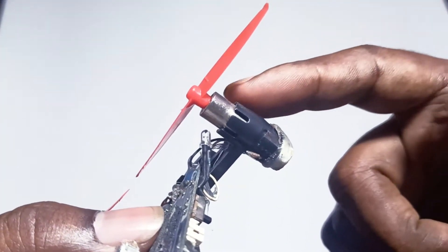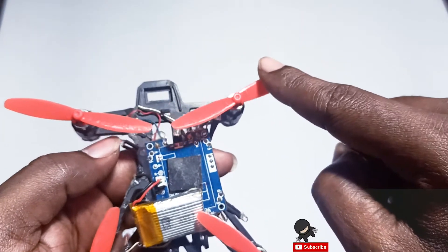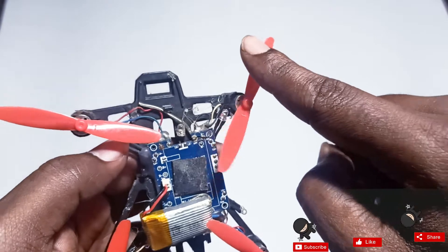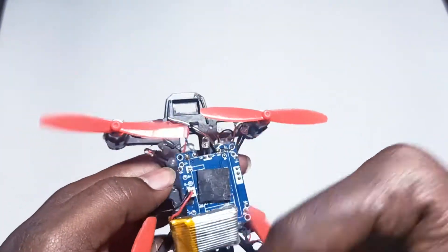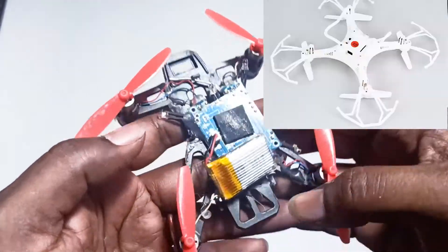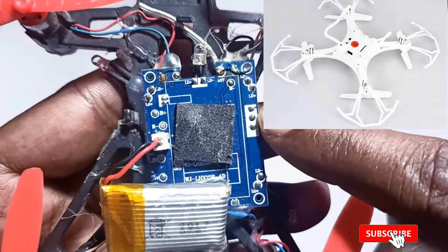These are the coreless motors from the same Q100 quadcopter — one is rotating clockwise and another one is counterclockwise. And this control board I have taken from some old drone which is not working.